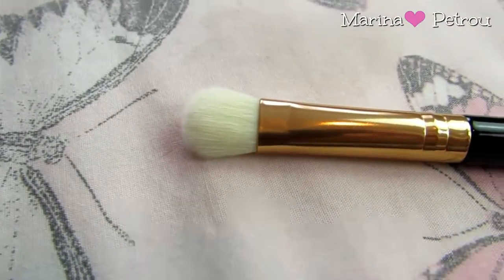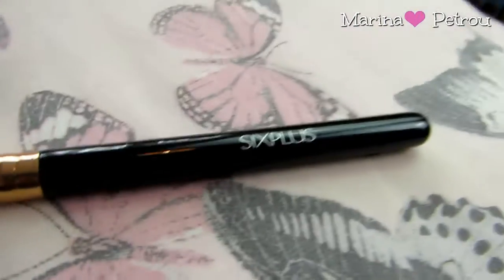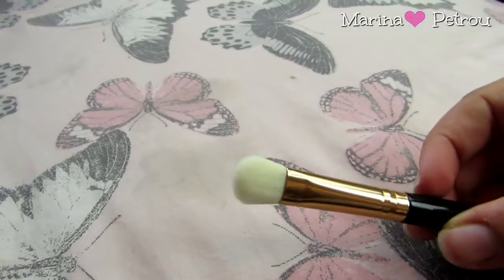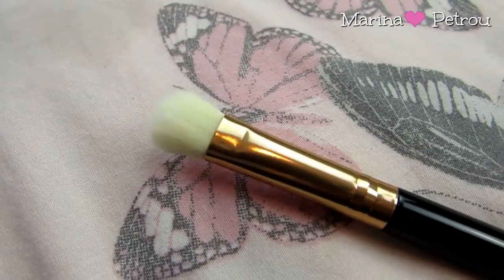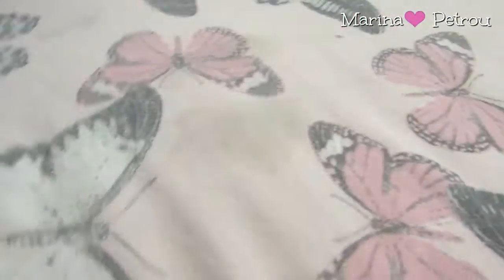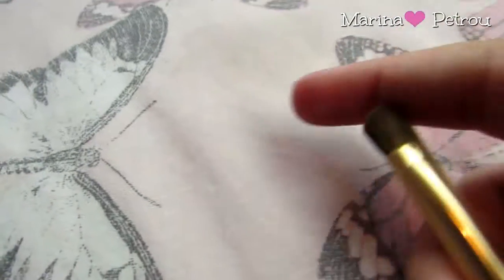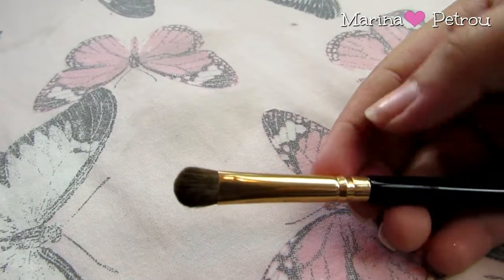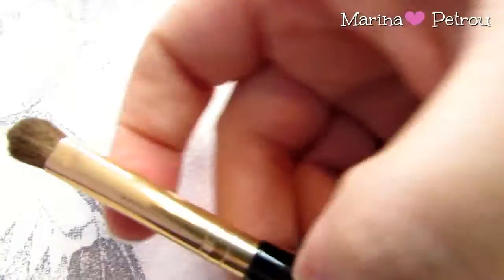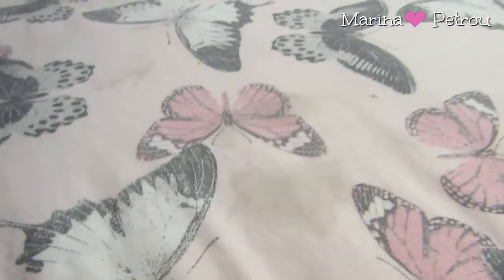Brush number five is the small highlight brush. It's really, really small. This could work really well for packing eyeshadow on the lid, or if you just want to highlight smaller areas of your face like the inner corner or the brow bone — this would be perfect for that. Number six is an eyeshadow brush — a nice small paddle brush, fairly dense, so it's going to pack on a lot of colour. Brush number seven is also an eyeshadow brush, very similar but slightly smaller, so this could be really good if you're working on the inner corners of the eye.